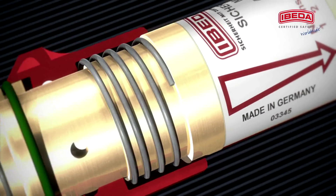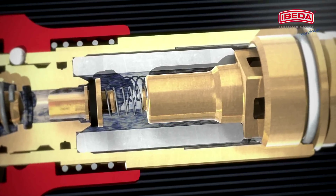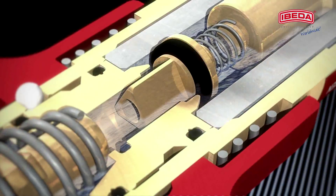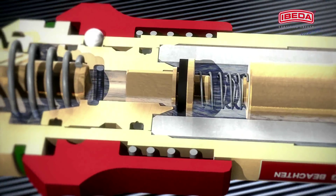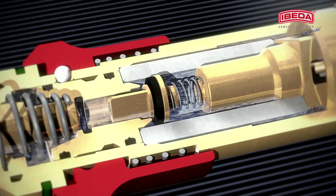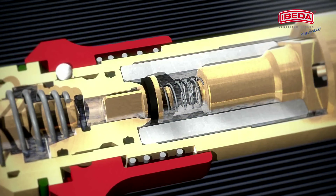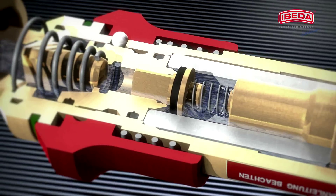The spring-loaded gas non-return valve or check valve cuts off slow gas return in the millibar range as well as sudden gas return at maximum working pressure. Thus, the gas non-return valve prevents dangerous mixtures of fuels and oxidants, such as oxygen and compressed air, from being formed on the inlet side of the safety device before possible flashbacks can even occur.